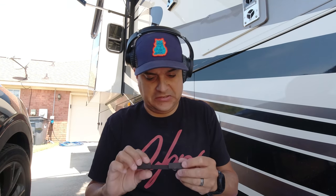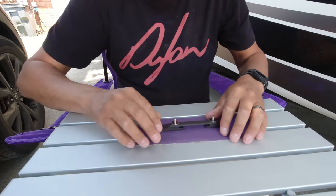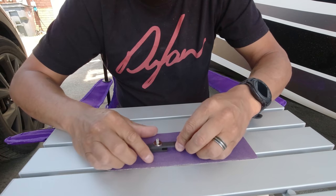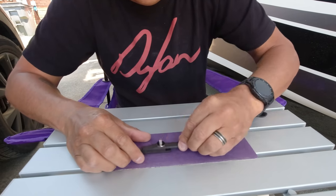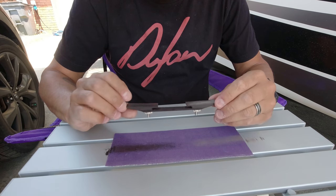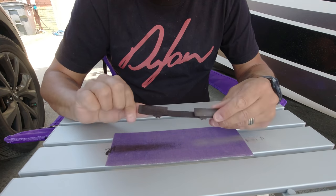Good morning folks. The next process we need to do is make the bottom of this bridge flat - the one we decided to use on our 40,000 subscriber giveaway guitar. Let me show you how we're going to do that. We moved the show outside today since it's a little messy for indoors. I've got a flat piece of paper on a flat piece of table and we're just going to sand it down, keeping checking to make sure we're taking the same amount off both sides.